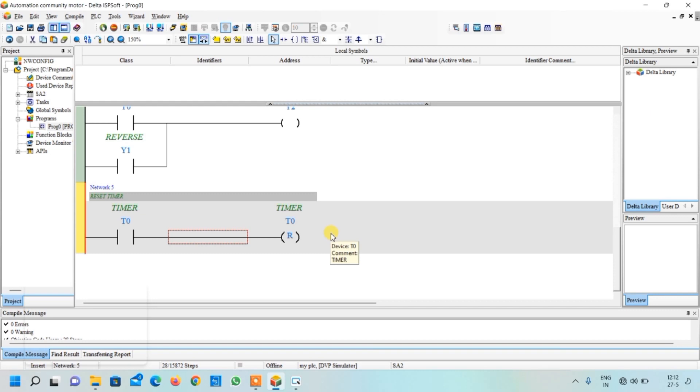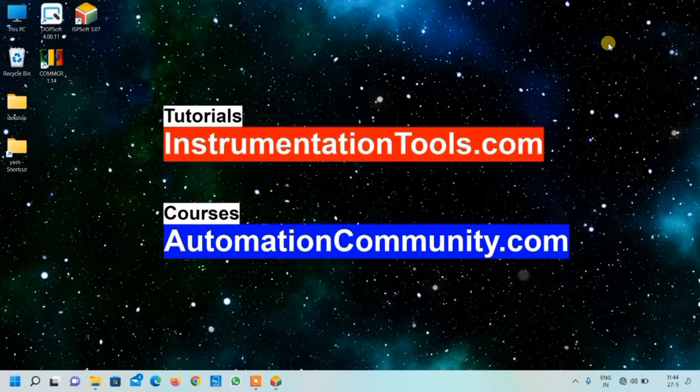The HMI designing and simulation will be covered in the next part of this video. Thank you for watching. If you want to learn more examples like this, please like and subscribe to our YouTube channel, Automation Community.